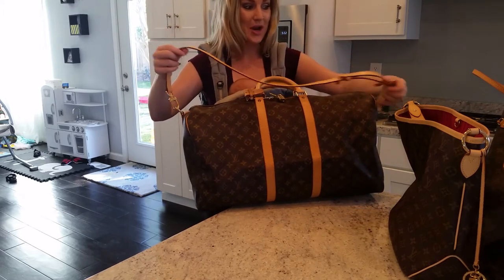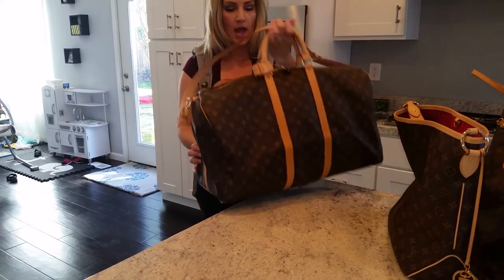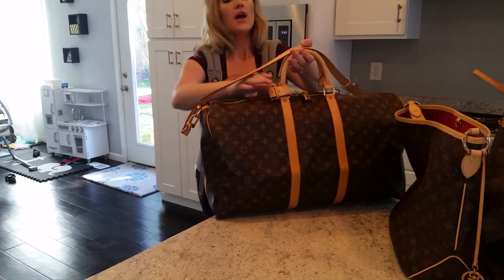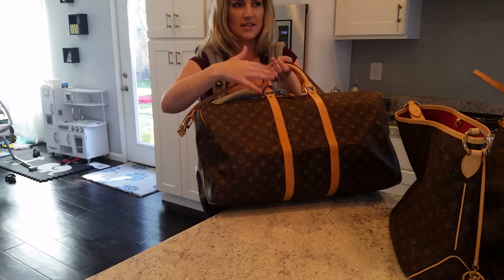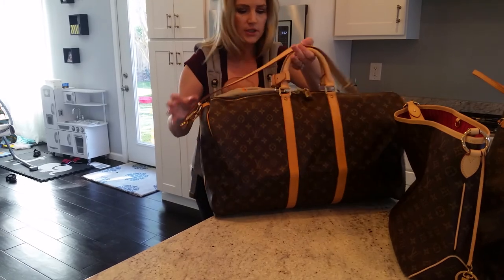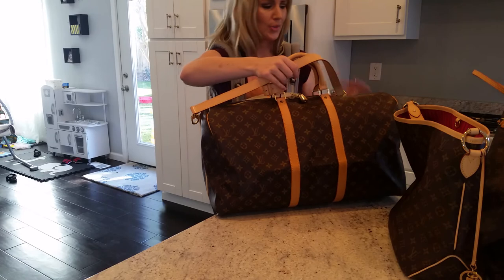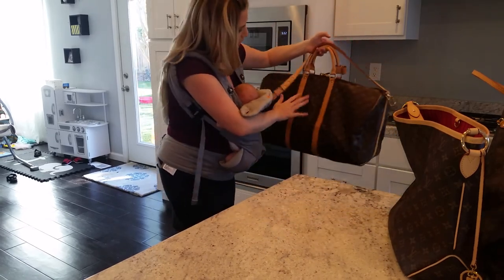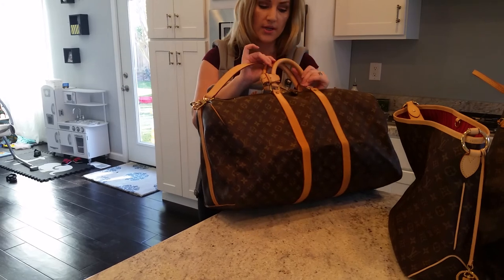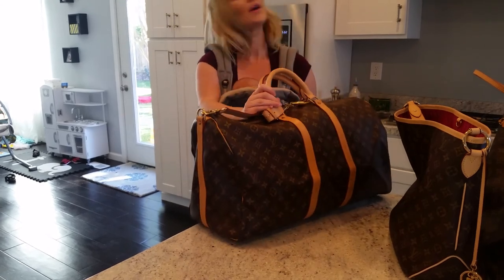I was lucky to already own the strap, which was really exciting. This is a good forever piece I'll just have for all the years to come. It does have some slight discoloration where this piece of vachetta is a little darker than the handles, but I would rather have mismatched really light shades of vachetta than a really old one that's all dirty, stained, and wrinkled — that would bother me way more. Long story short, this bag is huge. I wouldn't suggest getting the Keepall without the bandolier strap because once you load it up, it's way heavy. Thanks so much, guys — bye!